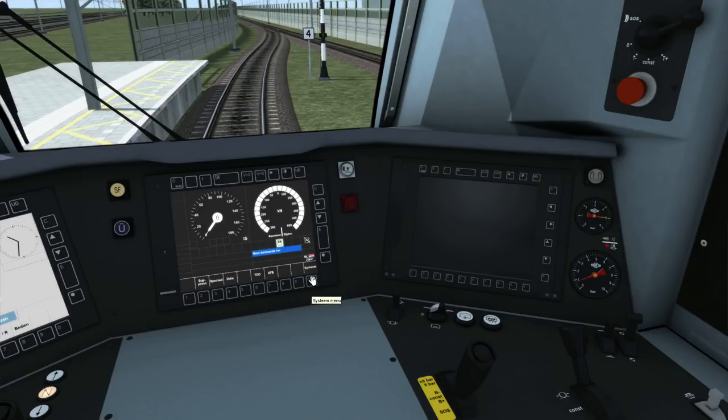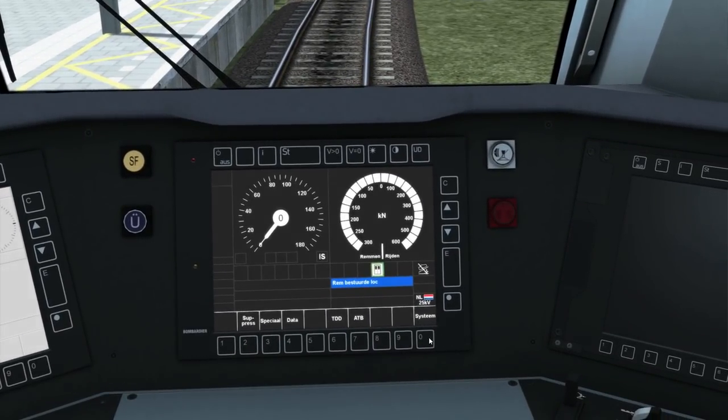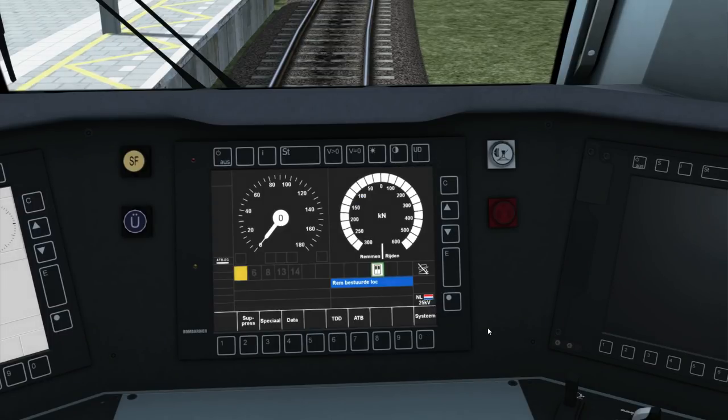Also on the touch screen, we have two safety systems available in this model. The first one is ATB — this is the ATB first generation. This is the original safety system that most, in fact all, engines in Holland have. It's based on showing you the next highest speed limit available. So these lights down here — 6, 8, 13 and 14 — will show you the next highest speed limit available.